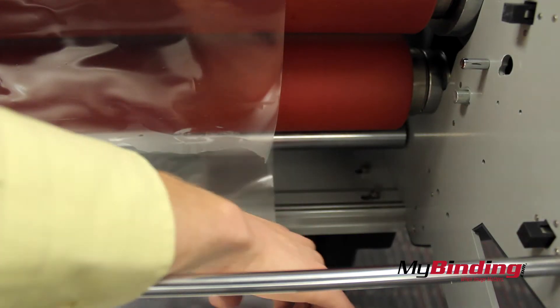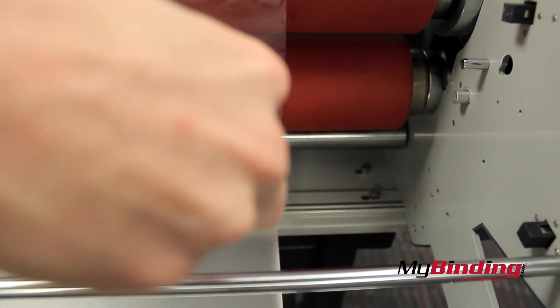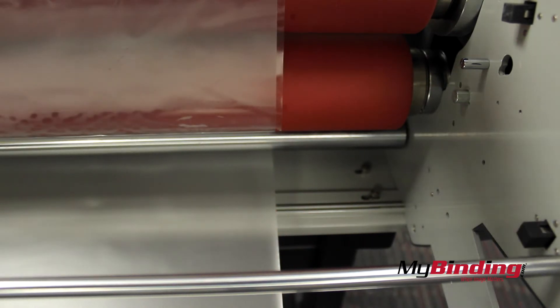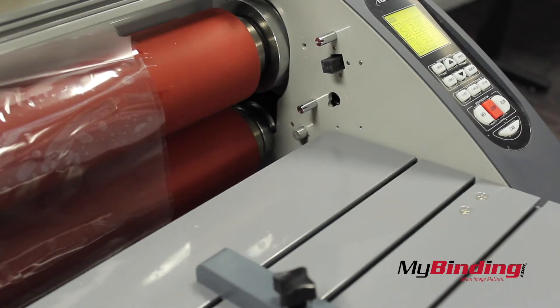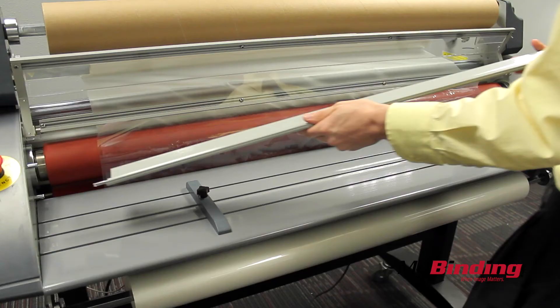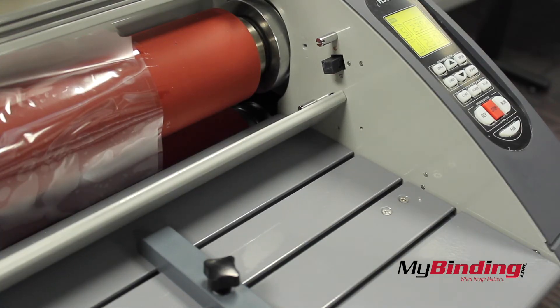Now drape the bottom film over the top so they stick together. You can see that my rolls are still not aligned perfectly, but I can still adjust later if needed. Place the table back on and the handguard, then lower the safety shield.